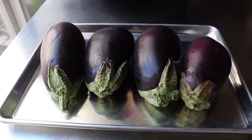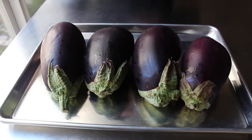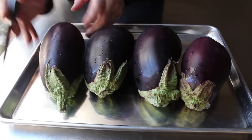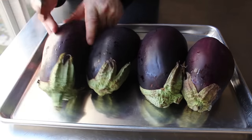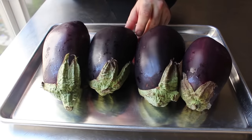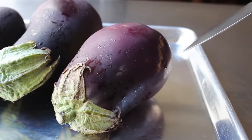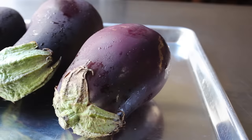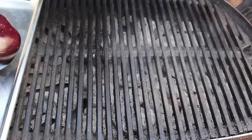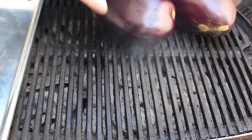I ended up getting three male and one female eggplant, just for a little experiment. Before we roast these — besides, of course, washing them — we need to prick that skin a few times with the point of a knife. They say if you don't do this, your eggplants will explode. They don't really explode, they just kind of split open. But regardless, we'll give them a few pokes with our knife.